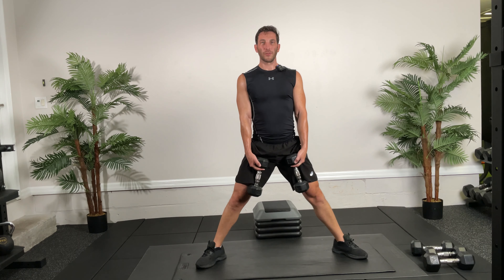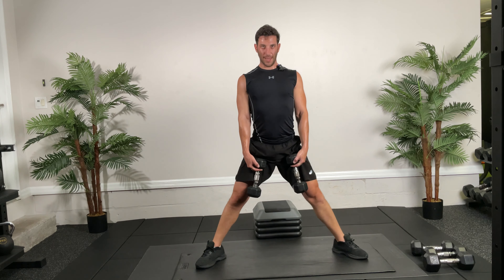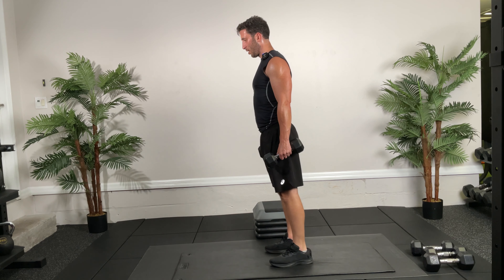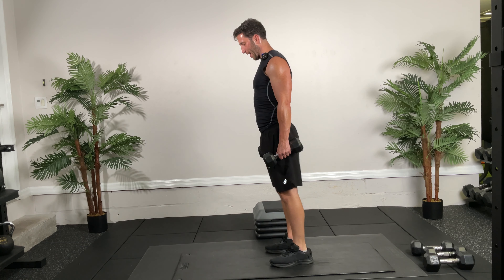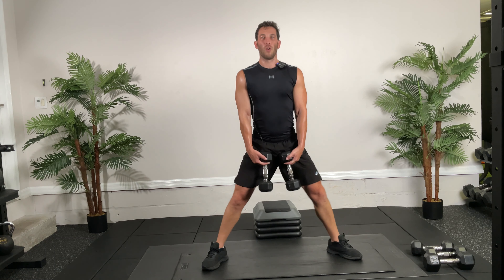Excellent job guys — take a little water break, that was awesome! Circuit number four, the last circuit of the day. We're starting with double leg calf raises — I know we all hate them but they are very important for our ankles. 10 reps, go — all the way up, stay on that big toe, don't go to your pinky toes. You almost want to feel like you're giving yourself a cramp right in the calf muscle. Knees straight targets the gastroc; knees bent about 20 degrees targets the soleus.